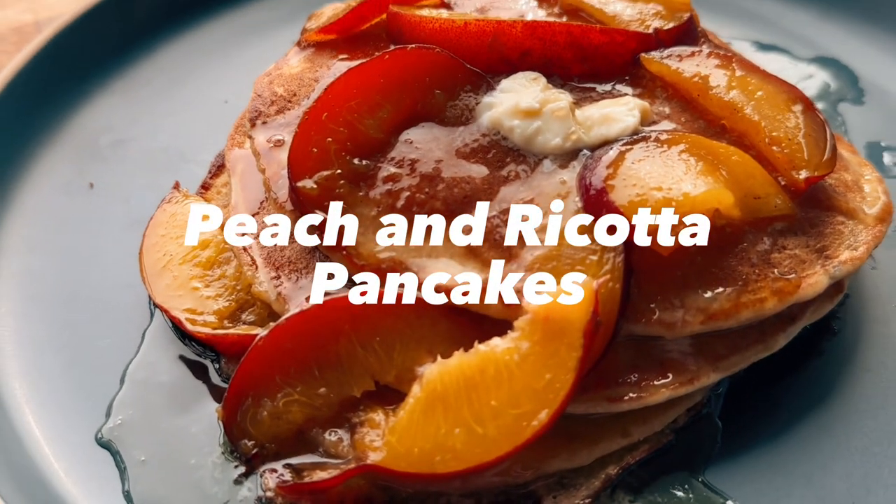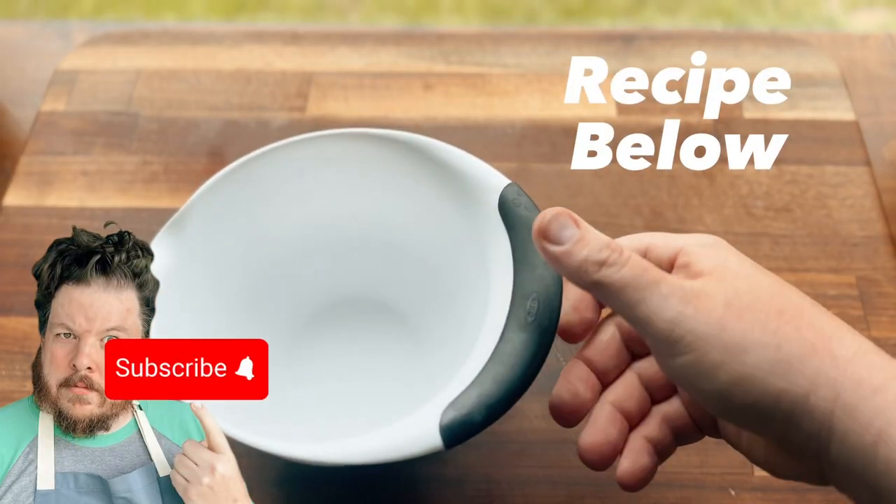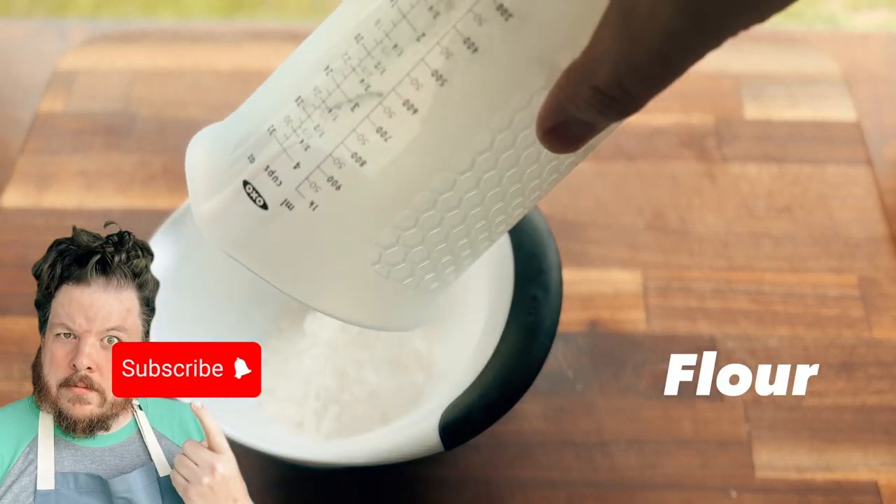And we're back, coming at you this time with a breakfast recipe. That's right, peach and ricotta pancakes. Let's make them. As always, the full recipe is in the description below.